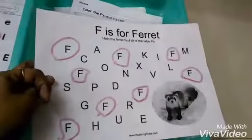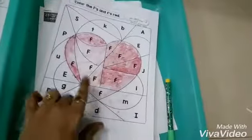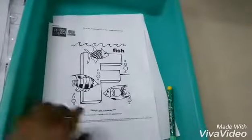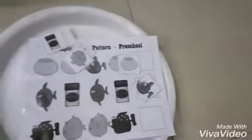She has to mark all the uppercase F, color uppercase and lowercase F, and find out what shape she needs. This is also a coloring activity — she colors the fish, and it has a logical reasoning element too.